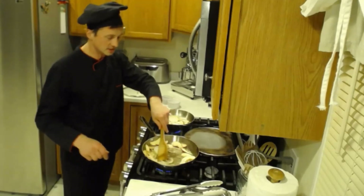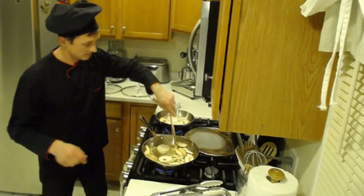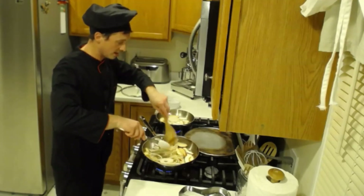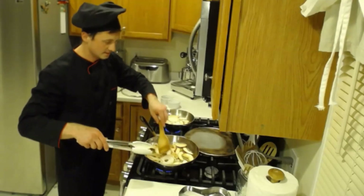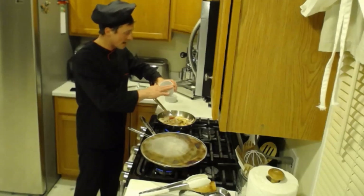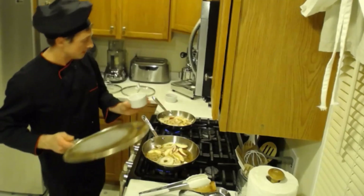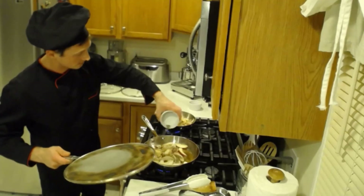They're getting a nice brown caramelized color and they look delicious. We're going to throw some salt and pepper in. I'm going heavy on salt, of course, because Joe is not here to correct me - sorry folks, I'm going to have to eat a lot of salt today. And pepper - can't go wrong with pepper.